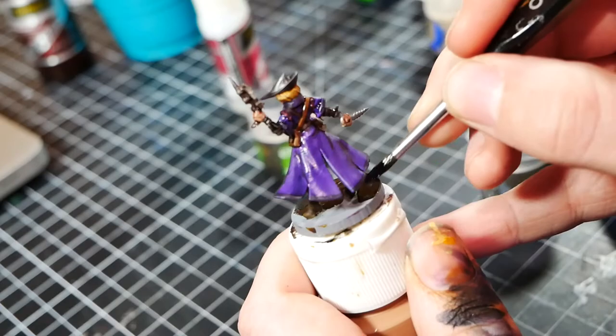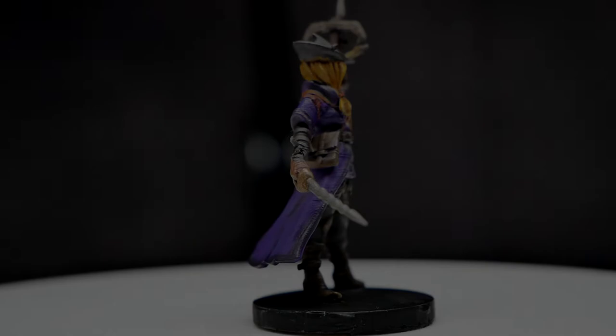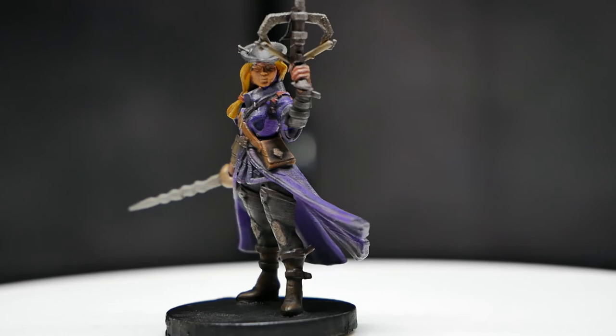Once that's done, the final step is to paint the base. This base is plain with no other details, so it gets a very simple black base. And there it is! Here is how I painted this mini to a tabletop standard for the next game of D&D. Let me know what you guys think about this series in the comments, and if you have any suggestions for the next one. And until next time, I'll see you guys later!